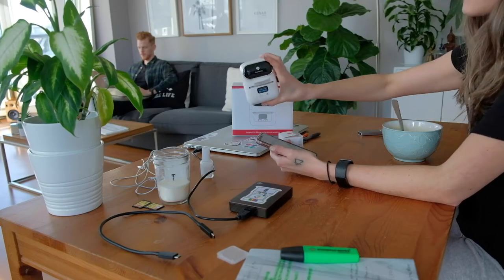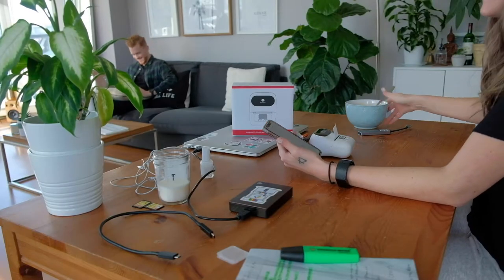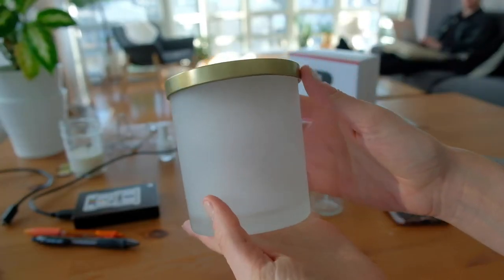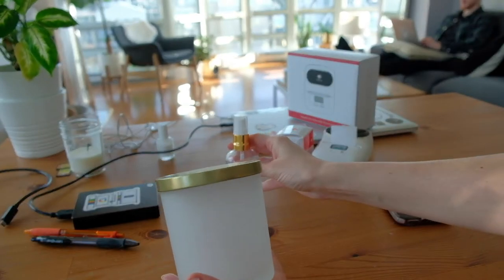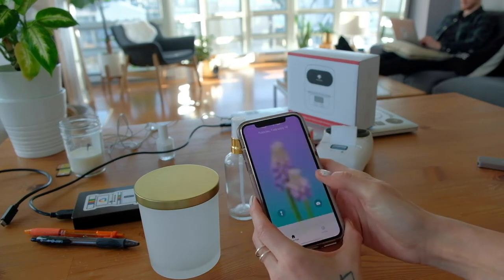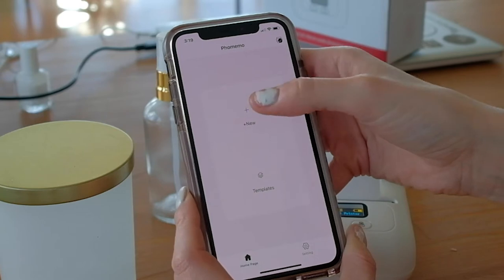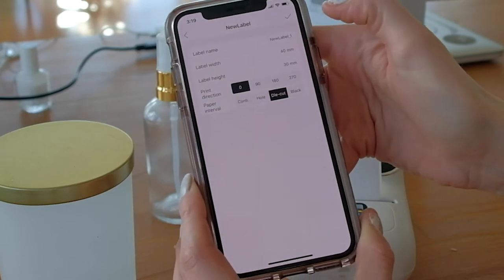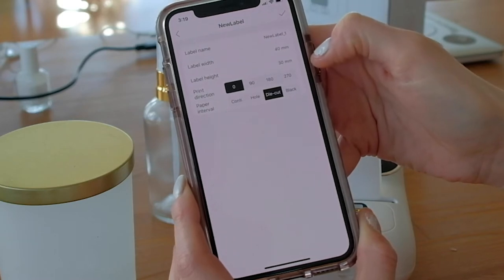Now that we have these connected, which took forever — let's say you have a candle packaging like this, or maybe you have like an oil or a lotion. So we're just going to go through this and see how one would create their logo and their label with this nifty little device. So in this case, we're going to hit new and the dimensions here are 44 millimeters by 30 millimeters.